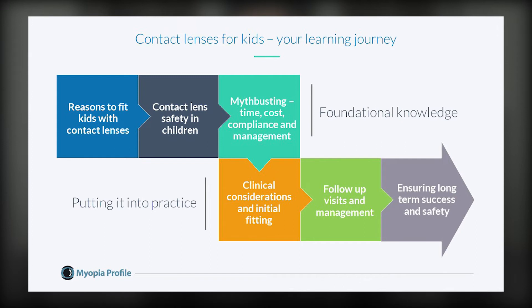After this we move on to the final three modules which translate this knowledge into practice. We'll cover clinical considerations and initial fitting, follow-up visits and management, and ensuring long-term success and safety.